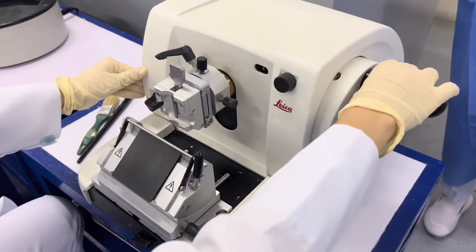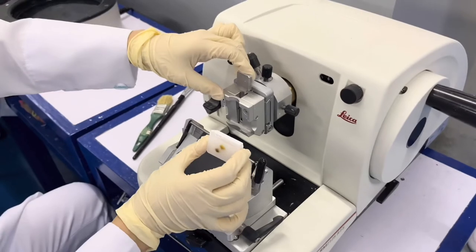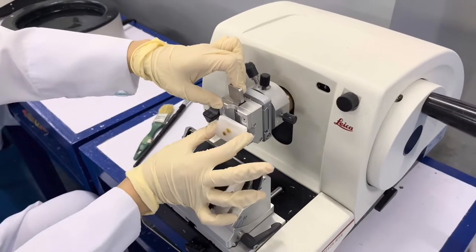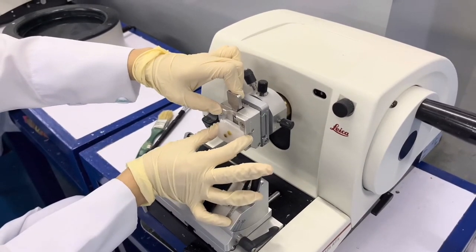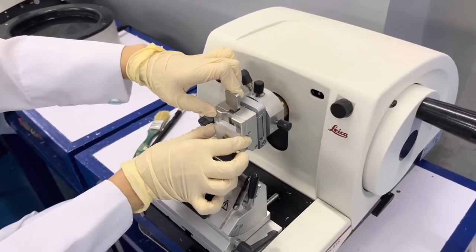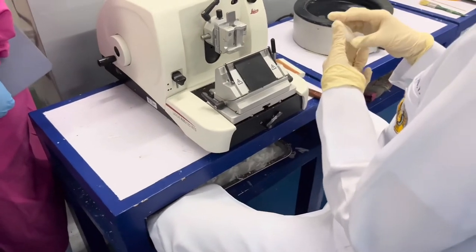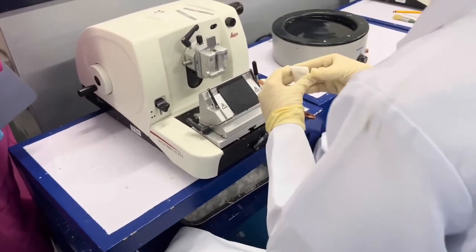Lock the rotary wheel and its lever, then gently pull back the tissue block holder. Put the tissue block into the tissue block holder and you're done with the microtome setup. For this video, I'm going to demonstrate how to trim the tissue block.